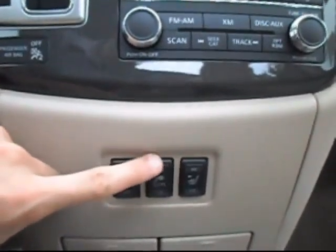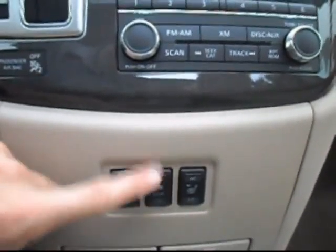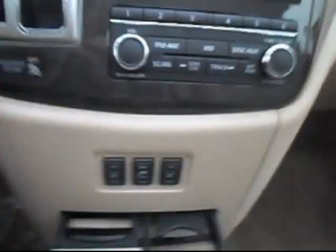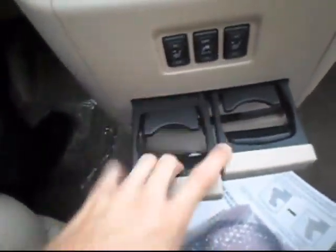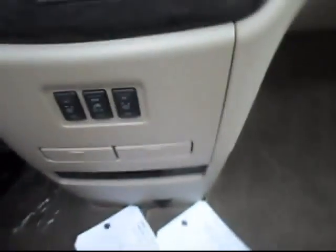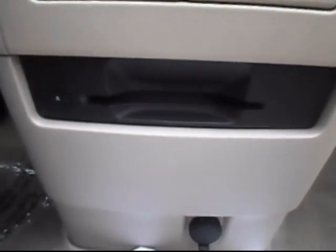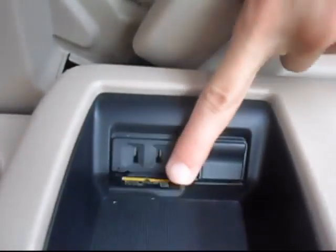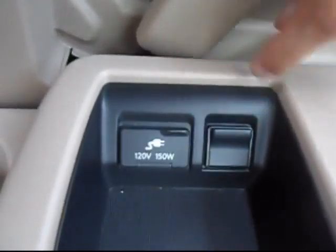Down here is the automatic transmission. Your climate control and radio controls. And down here we have the controls for the heated seats, driver and passenger, as well as the on-off switch for the in-cabin power. Cup holders. And down here is where you insert the DVD or CD.